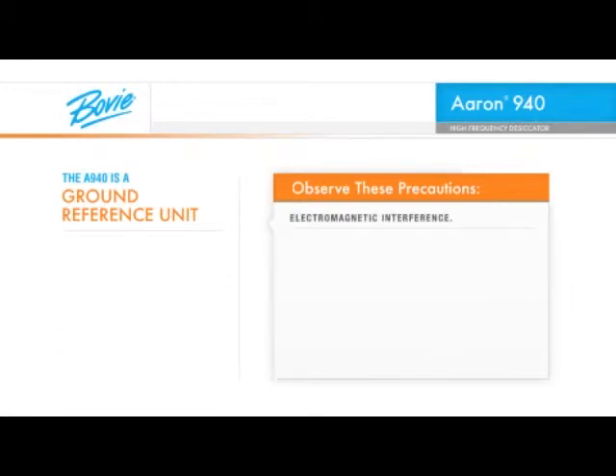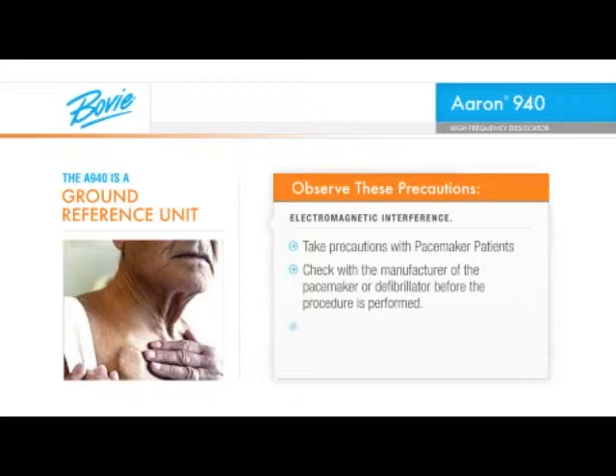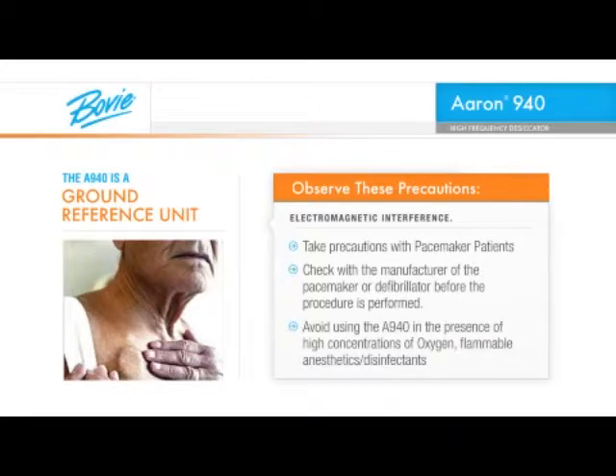All electrosurgical devices create electromagnetic interference. Be sure to take adequate precautions when working around cardiac pacemaker patients. It is always advisable to check with the manufacturer of the pacemaker or defibrillator before the procedure is performed. Avoid using the A940 or any other electrosurgical device in the presence of high concentrations of oxygen, flammable anesthetics, flammable disinfectants such as alcohol preps or any other combustible materials.